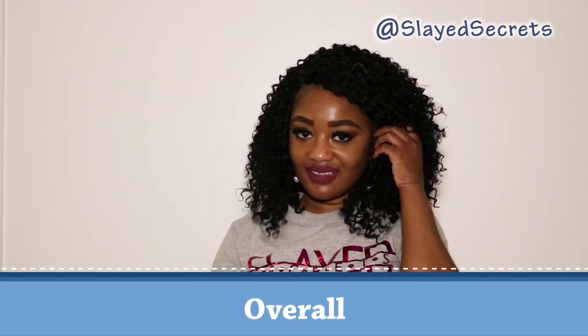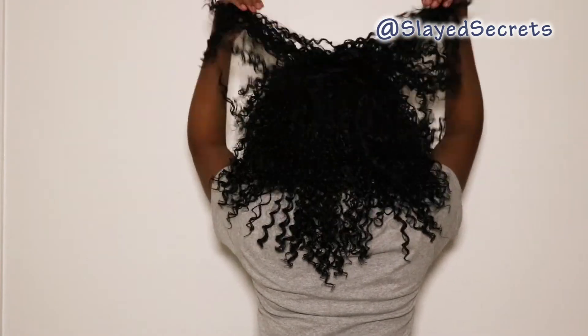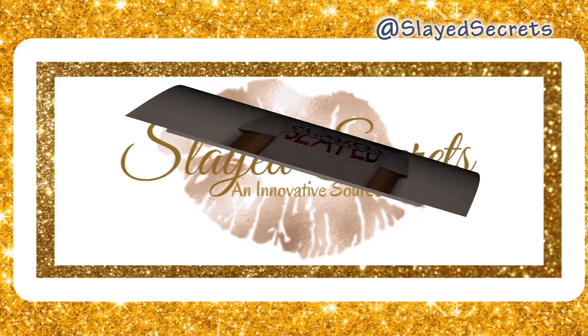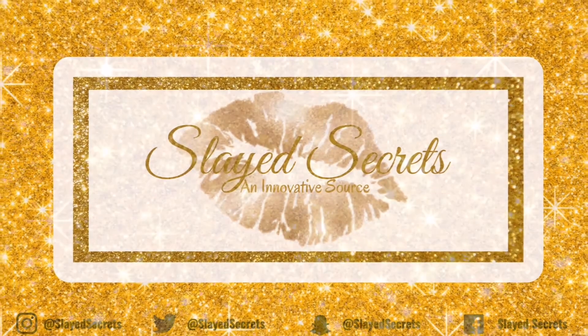Overall I'm rating this wig an 8 out of 10 — losing one point because it does shed and losing another point because it is not big-head friendly. But this wig has so much potential, it's super cute, the perfect length and the perfect volume size. That is all for this video. If you liked this wig, give this video a thumbs up and let me know if you have any questions in the comments. Be sure to subscribe to Slate Secrets so you don't miss any more wig reviews — until next time, bye!